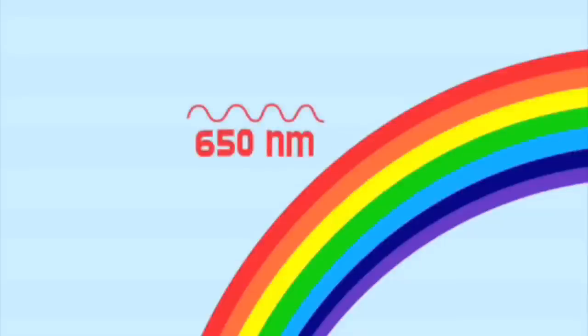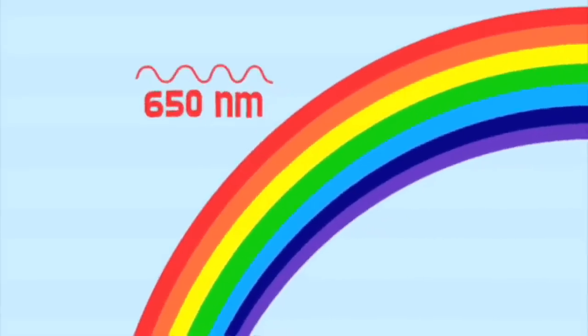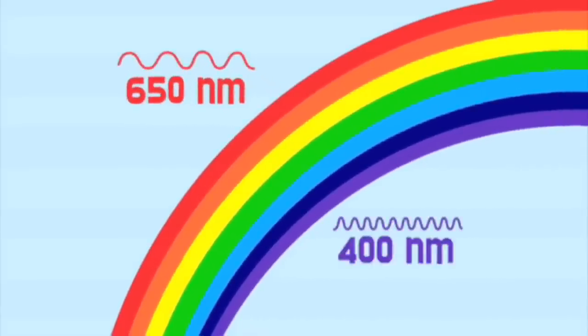Now we're at the visible portion of the electromagnetic spectrum, and the reason we call it visible is because that's the part our eyes can actually see. It's a very special part and it's very narrow - only from about 400 to 800 nanometers. But that's enough to make up all the colors of the rainbow that our eyes can see. It's easy to remember the colors of the visible spectrum - you just have to remember one name: Roy G. Biv.